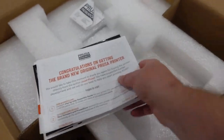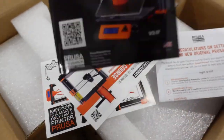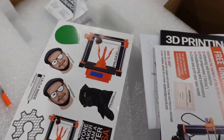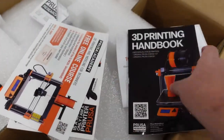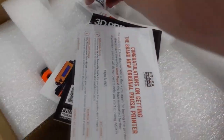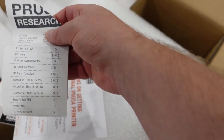Got the power cable. We got the paperwork — this is going to have a 3D printing handbook with it. You got some stickers, and a free online course for beginners if you really don't know much about 3D printing. And here is a sheet saying that everything's okay.